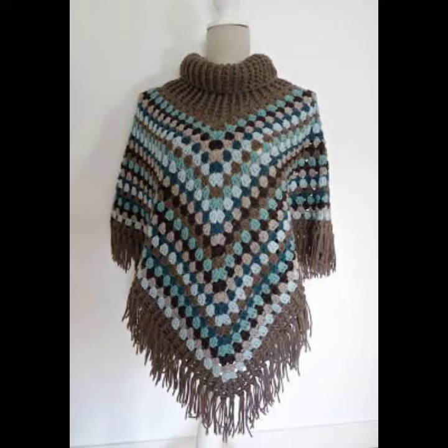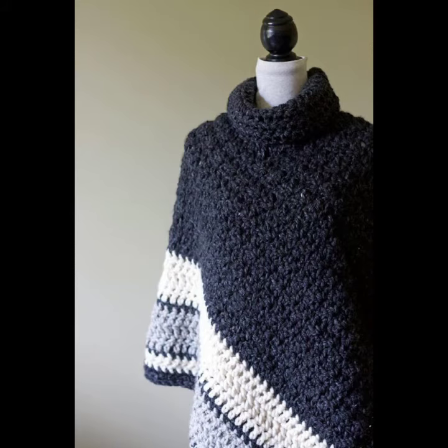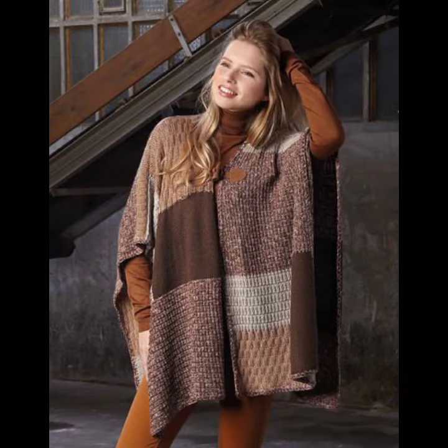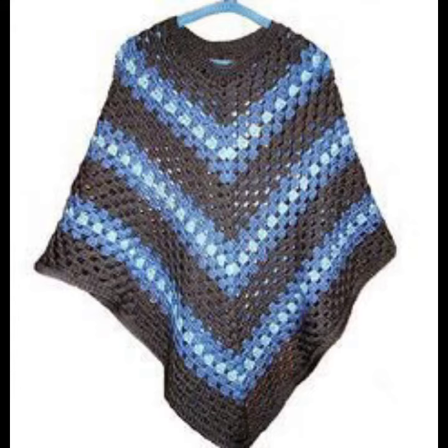These are casual and lightweight, perfect for chilly summer mornings or evenings. A lightweight open-weave poncho pairs well with a simple tank top, t-shirts, or running shorts. Designs include crocheting ball patterns, elegant styles, rich colors, warm and rustic maxi-style skull neck ponchos, and colorful cover-ups.